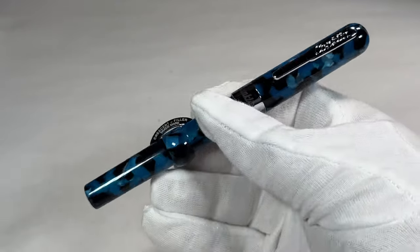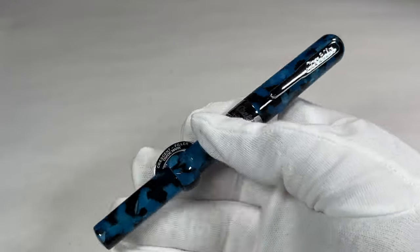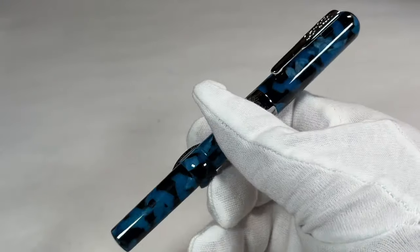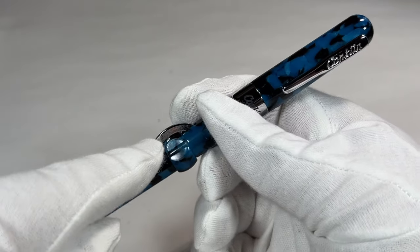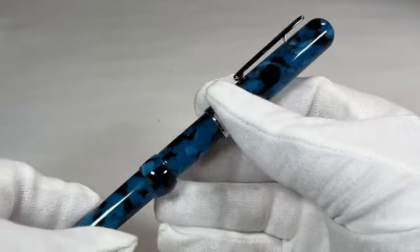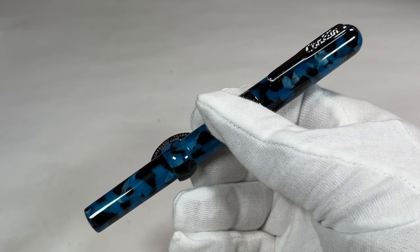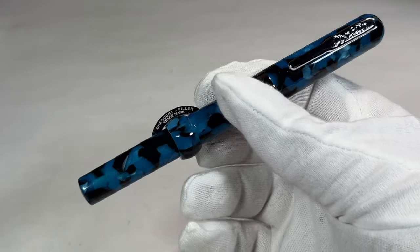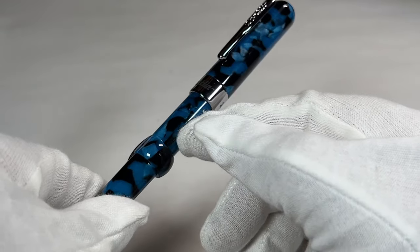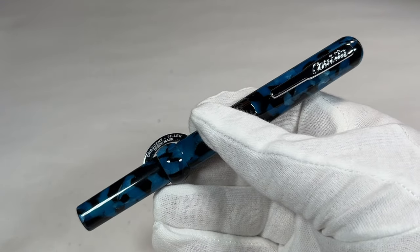I've actually seen these online and always thought they were rather interesting pens. What we've got is a Conklin Mark Twain crescent filler fountain pen. This color I believe is termed 'vintage blue.' They also made the same model in black with gold trim and a limited edition demonstrator, as well as a vintage green version.